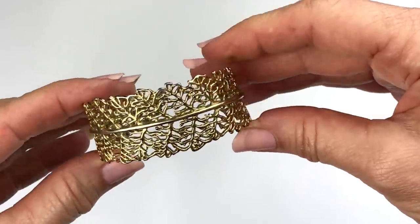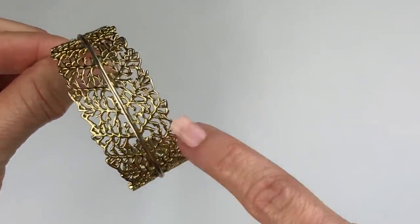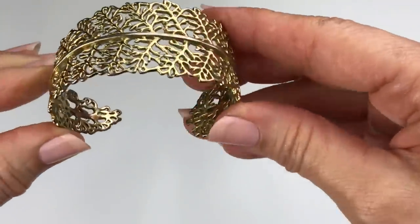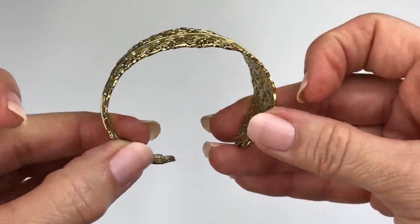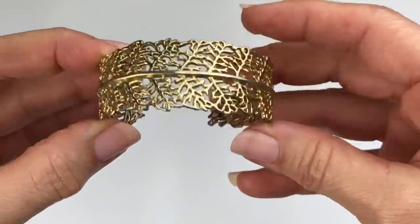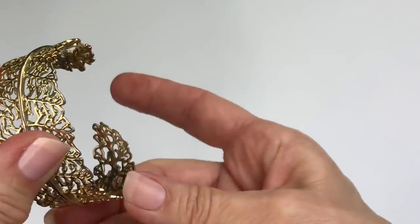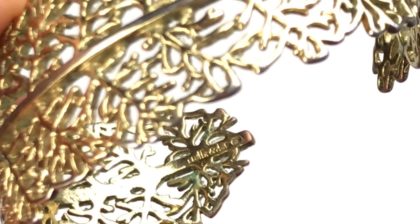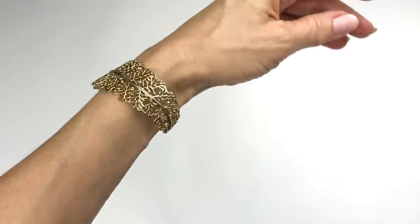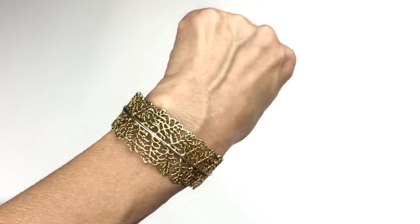The next item is this cuff bracelet. It's gold tone and sort of an open-work piece — reminds me of coral, seaweed, or maybe leaves. It might be slightly bent, but it might not take too much to get it back into shape. I see markings on the inside of the bracelet — Stella and Dot. I think I should try it on. Not bad — even if it's crooked, it's still cute. I'll see if I can straighten it up and it might go in the sell pile.